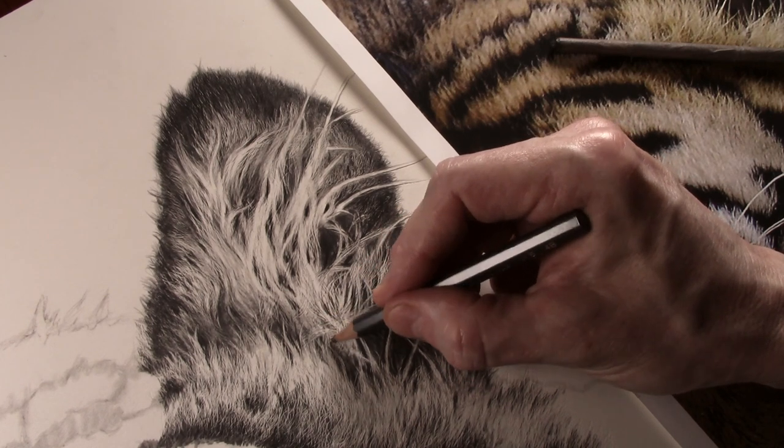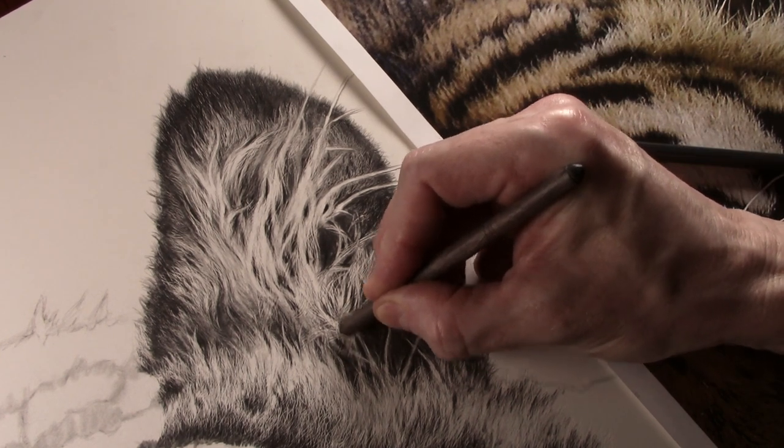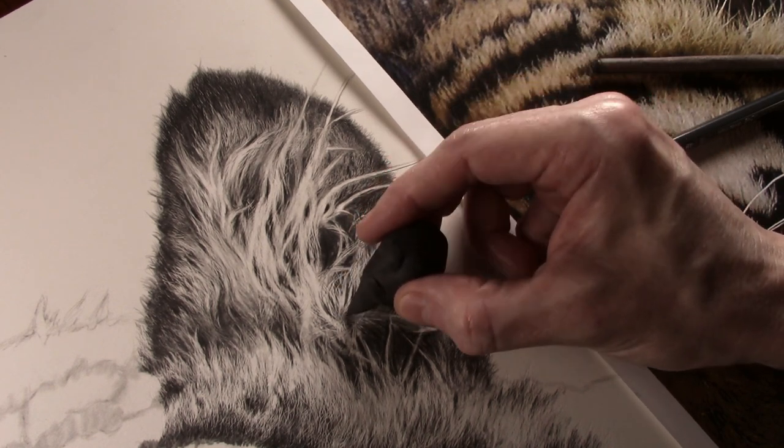Currently, no part of the picture is totally finished at this stage, as I find that as I build up the picture, I will notice alterations that need to be made. And this is done when the picture nears completion.